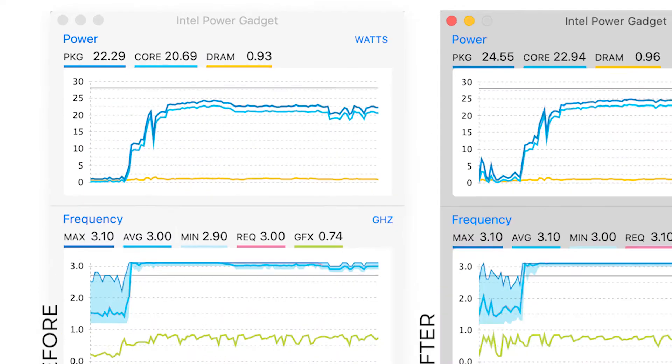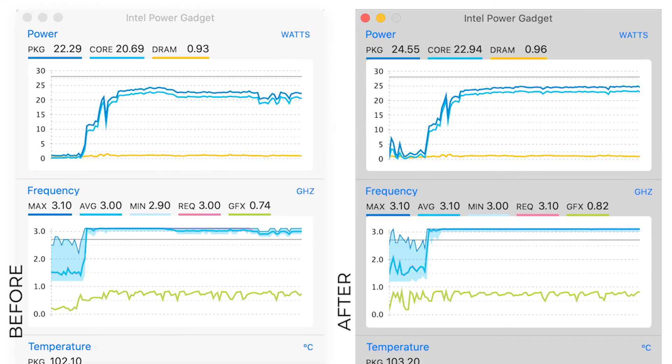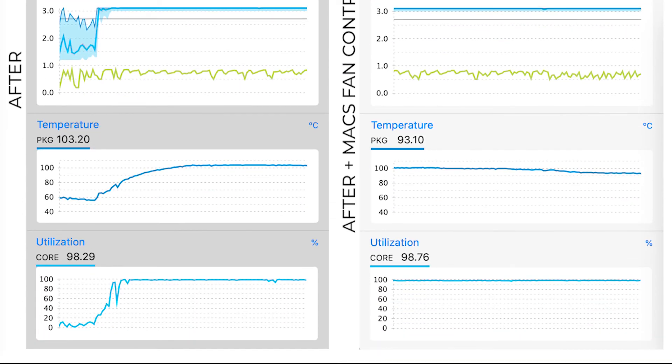You can see in the power and frequency chart on the left that the system throttles the CPU to control the temperature. Compare this to the chart in the middle — the temperature is very similar, but the repaste and cleanup wasn't a failure because there's no more throttling. So now the CPU is able to sustain max performance while keeping roughly the same temperature. With Max Fan Control, you get roughly similar performance but considerably lower temperature — the line never crosses above 100 degrees Celsius and eventually goes down to 93 degrees Celsius, which makes the chassis less hot and improves comfort while using the machine.